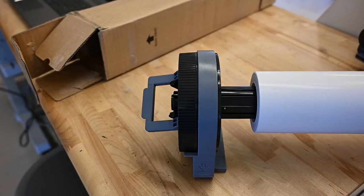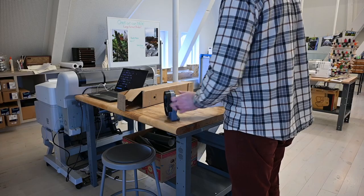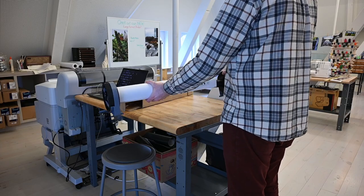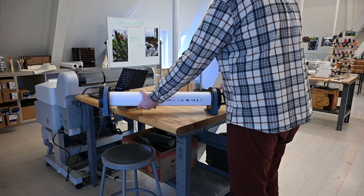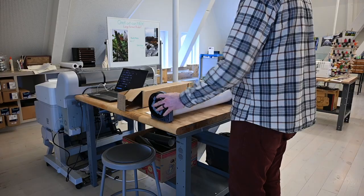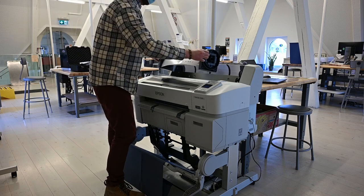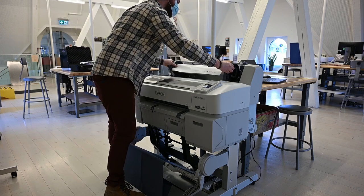Take the new roll of paper and attach an adapter to each end of the roll. Press the adapters in until they are fully inserted in the roll with no gaps, and lower the adapter lock lever to lock each of the two roll paper adapters. Next, confirm that the adapter holder lock lever is raised and slide the roll paper in until it contacts the adapter guide.